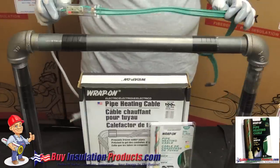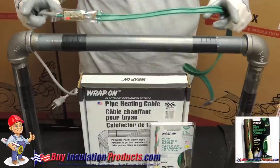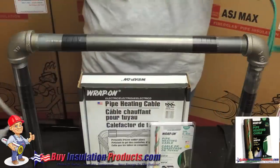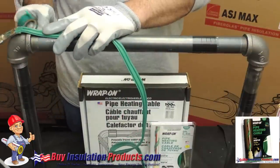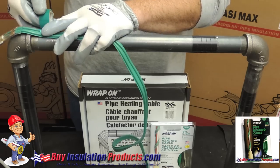One thing to remember when installing a pipe heating cable is that the thermostat has to be left outside of the pipe insulation. So for this mock up we are going to heat treat this piece of pipe and put a piece of pipe covering here. So let's put the thermostat outside of that area. There we go.